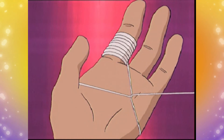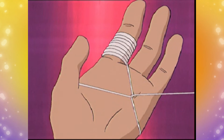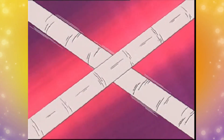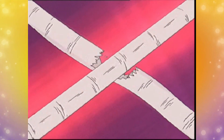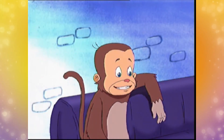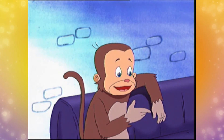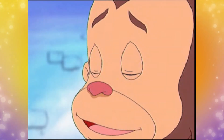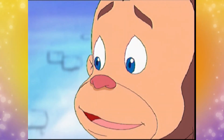Dengan membuat simbol X seperti di atas, kekuatan ketika Anda menarik benang terkonsentrasi pada suatu bagian kecil, di mana benang tersebut berinteraksi dengan bagian benang lainnya. Hal ini menambah tekanan, sehingga benang berlaku seperti pisau dan sebenarnya benang terpotong sendiri. Topik ini mendemonstrasikan bahwa tekanan adalah kekuatan yang terbagi dalam suatu daerah di mana kekuatan itu beroperasi. Triknya adalah membuat suatu bagian benang berlawanan dengan bagian benang lainnya.